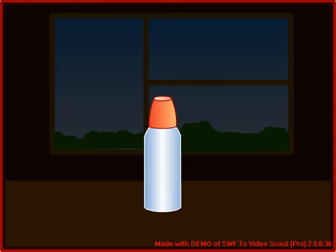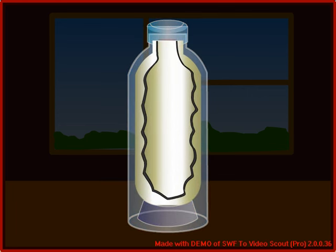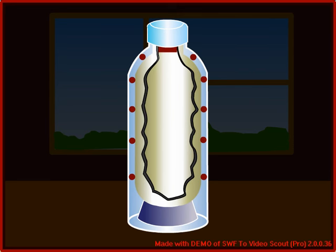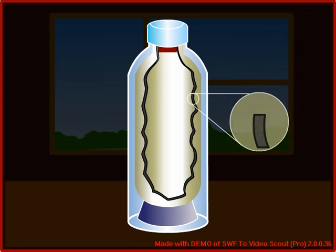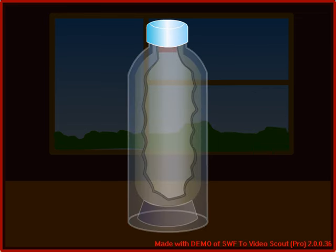It consists of an outer metal or plastic container, inside which are two thin bottles fitted one inside the other. There is an insulating material between the metal container and glass bottles. The surfaces of both the bottles are shiny like a mirror. A vacuum is created in the space between the two bottles by removing all the air from it. A plastic or cork lid is provided to fit on the mouth of the bottle.